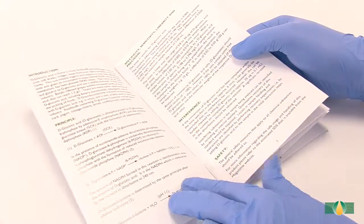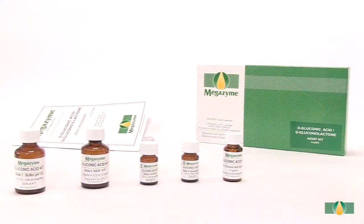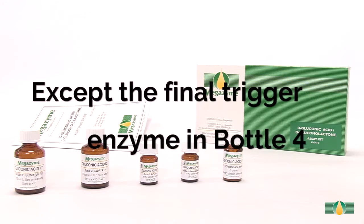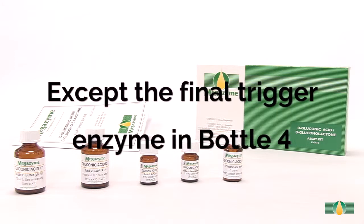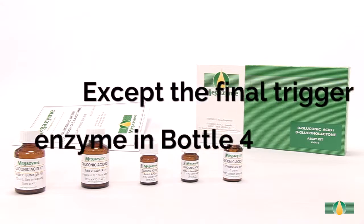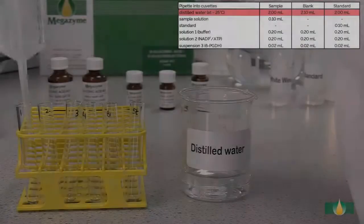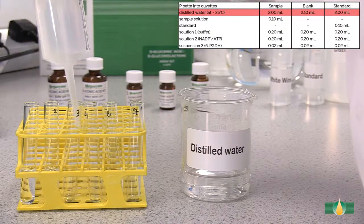Follow the manual assay procedure as described in the data booklet. Pipette all assay components except the final trigger enzyme in bottle 4 into each assay tube. A blank reaction and a standard reaction must be performed with each batch of samples. Pipette 2.0 millilitres of distilled water into all assay tubes.